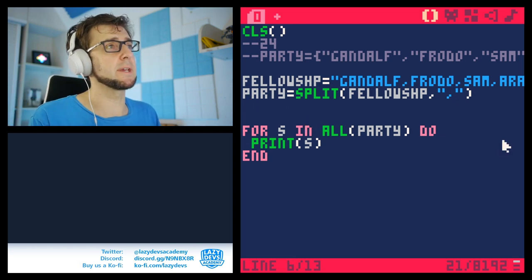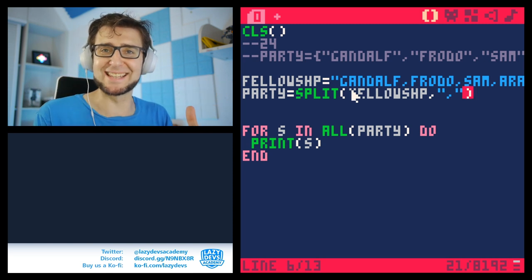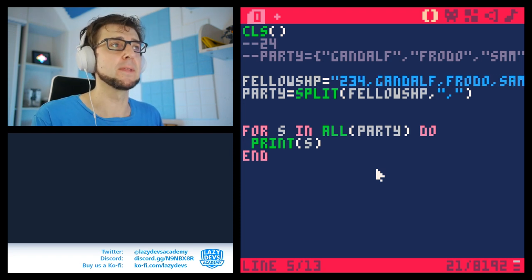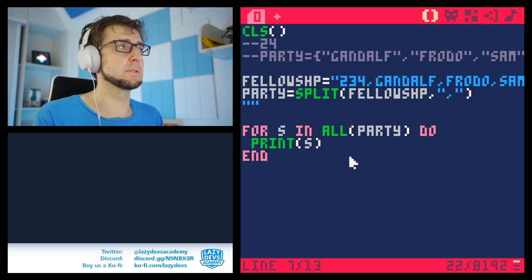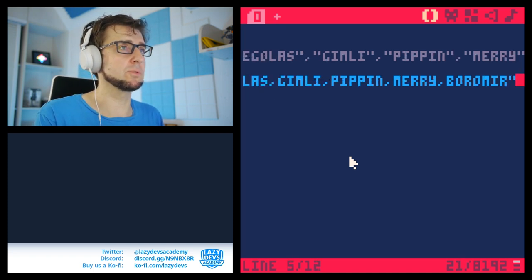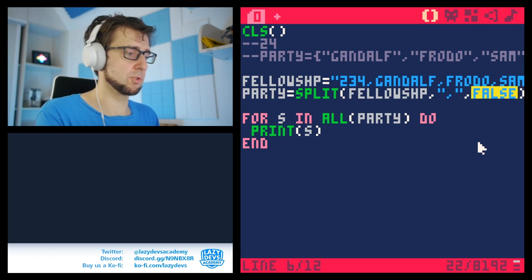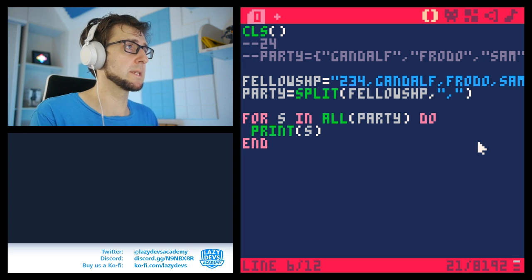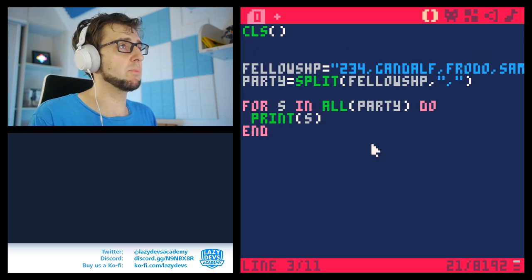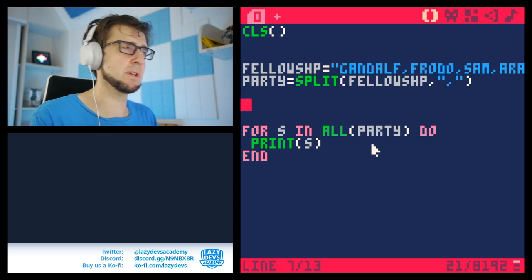One thing to note: split will also automatically convert numbers in the string into actual numbers. If you don't want that, you pass false as a third parameter — comma false. True will convert numbers and true is the default. Now while we're on arrays, let's talk about some new array functions, just briefly.